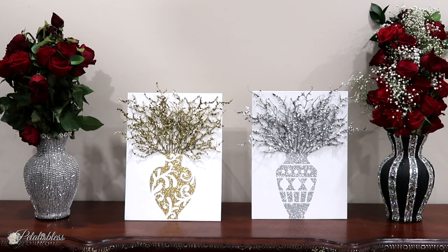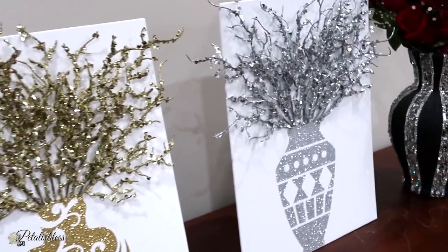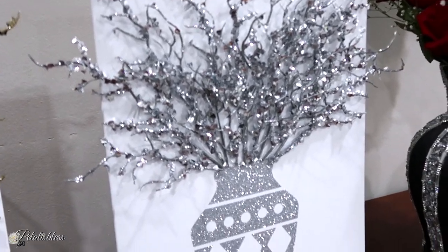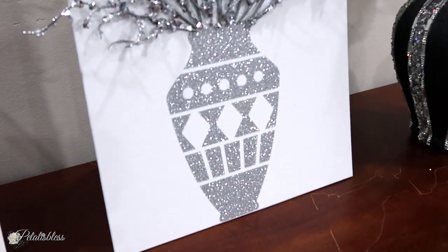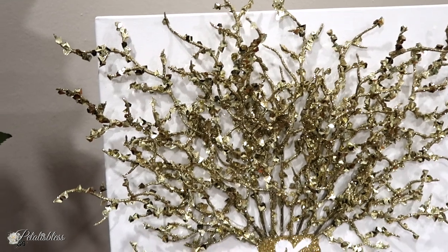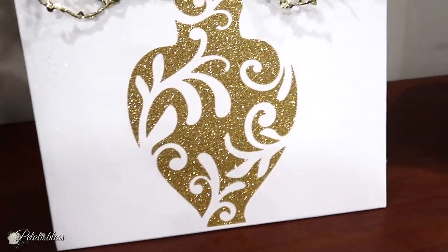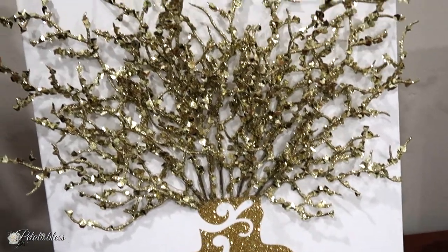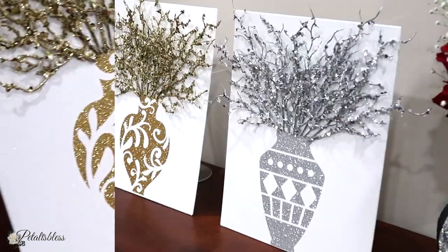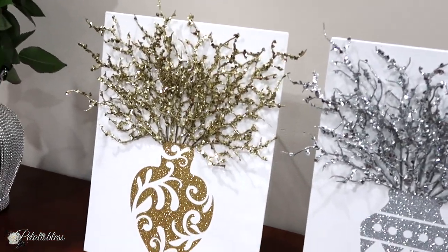Here's the finished look of our two canvas wall decors. I like how they turned out, and I love the 3D effect with the branches sticking out. Doesn't it look gorgeous in the silver? And I also love how it turned out in the gold. Two easy and glam DIYs using items from the dollar store and more.